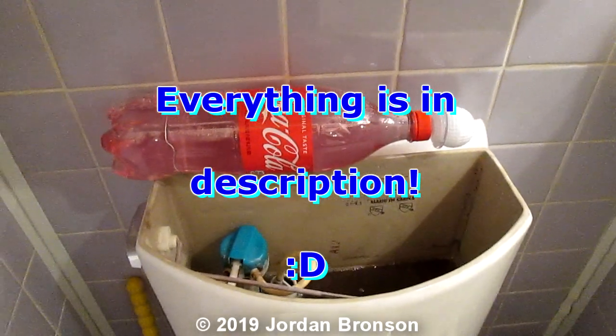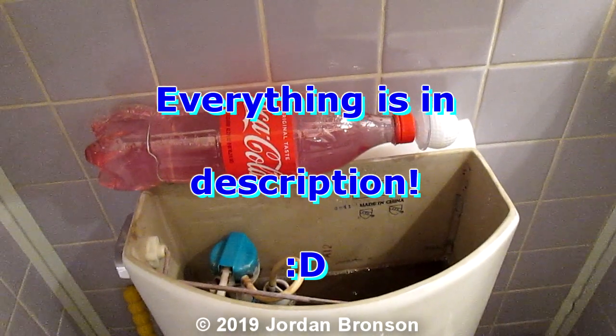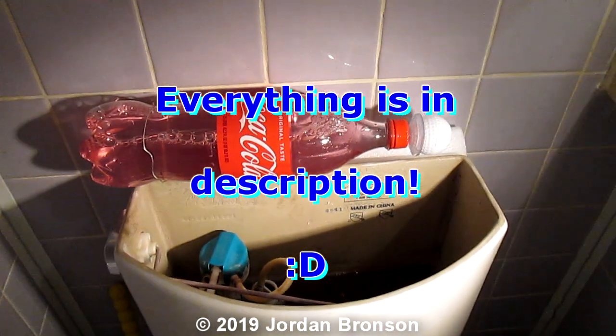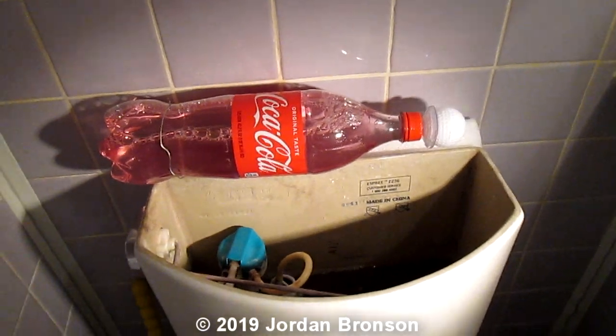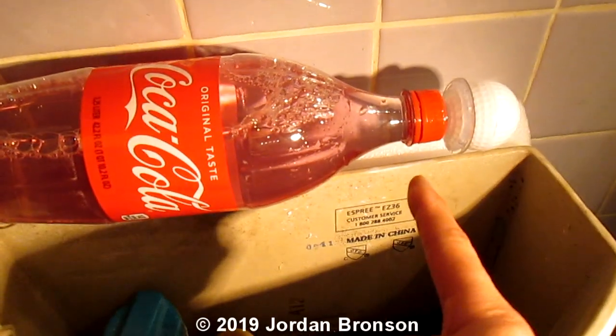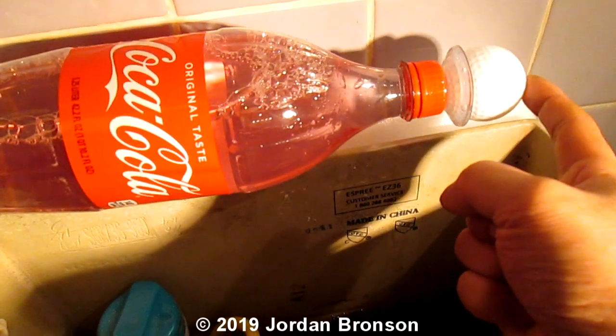Before I go into the video, I'm going to show you what this thing does and why we're making it. Let's just turn on the light so you can see. The concept of this is that you see how it flexes. As it flexes, you see the drips.